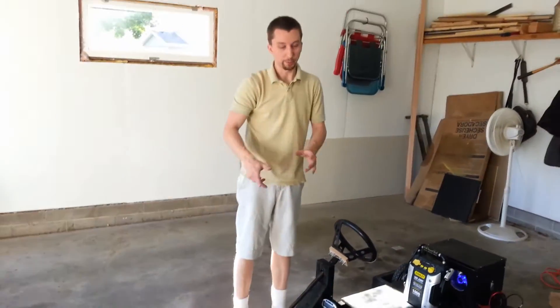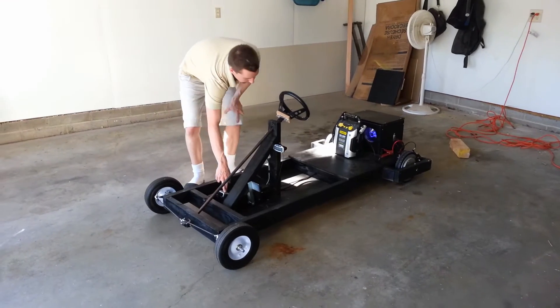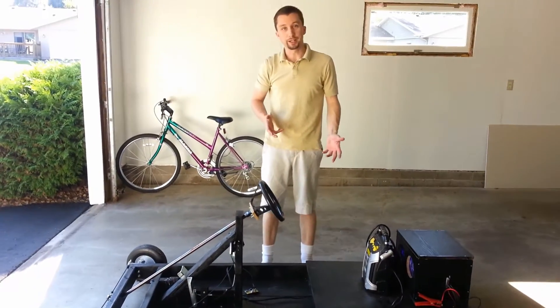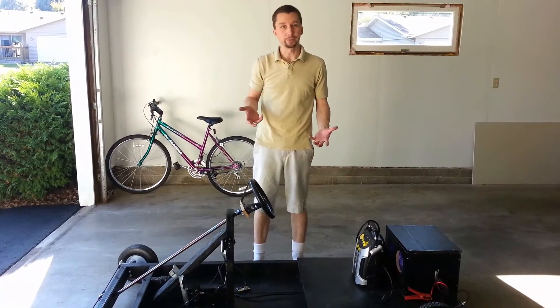I'm not going to sit on this, I'm just going to push the pedal. Yeah, so it's a little bit underpowered. I think I had it up to about five miles an hour without me sitting on it.